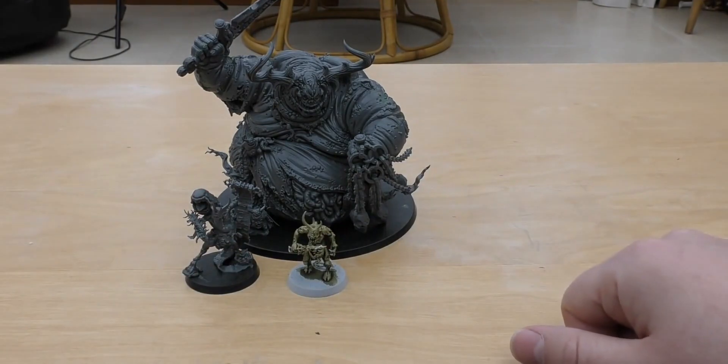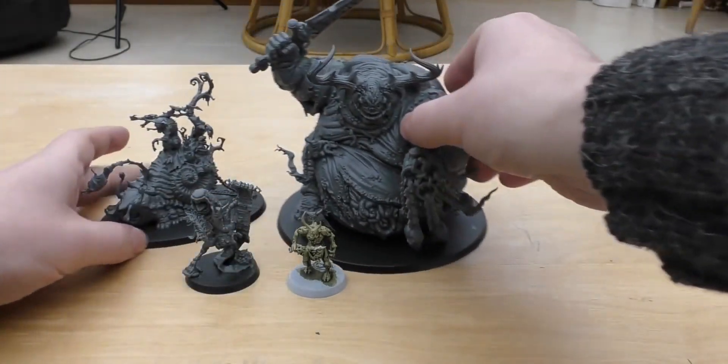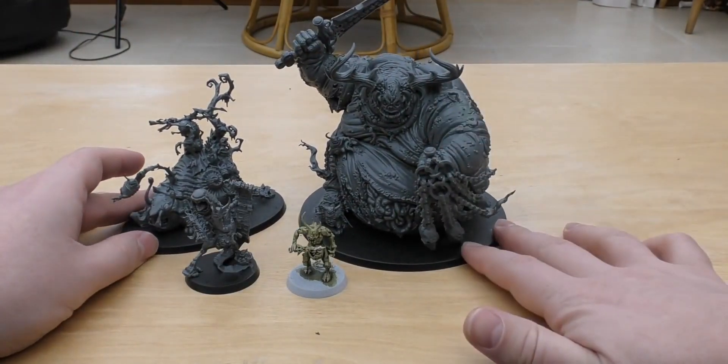I've got Horticular Slimux here, which probably goes up to about the chin of the Great Unclean One. It's not a thick model by any means, but it is quite tall because of the tree and the loppers and things. So that gives you a comparison there.